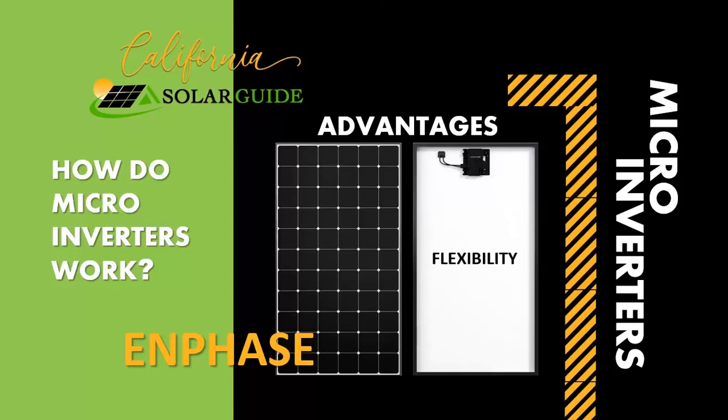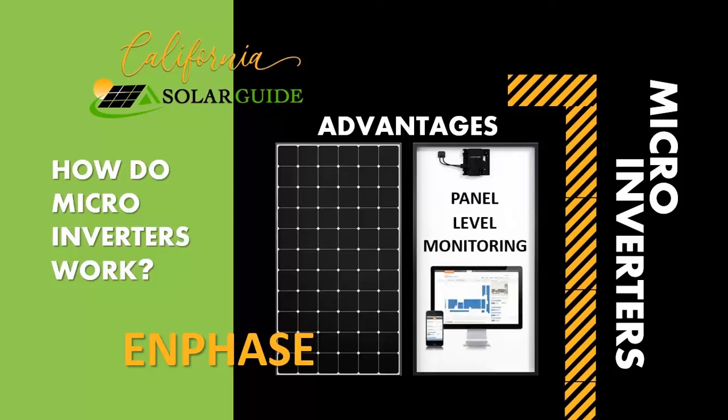Another major benefit of microinverters is their flexibility of design, including the ability to add more panels later — as little as one panel or more — without having to upsize a central inverter. Microinverters can be used for panel-level monitoring, which gives you a detailed look at your system's performance.